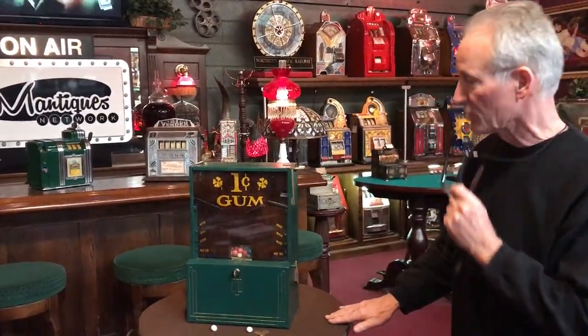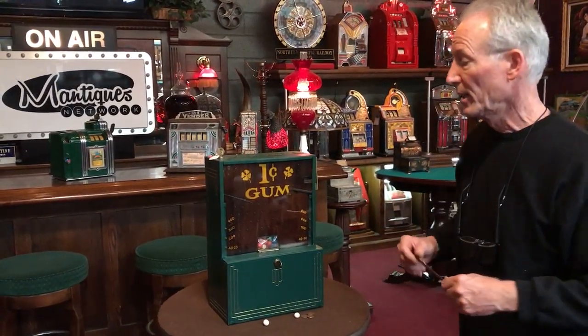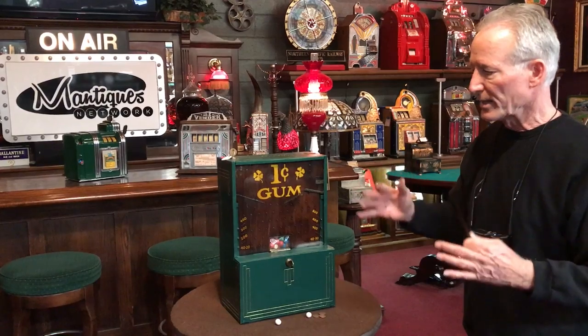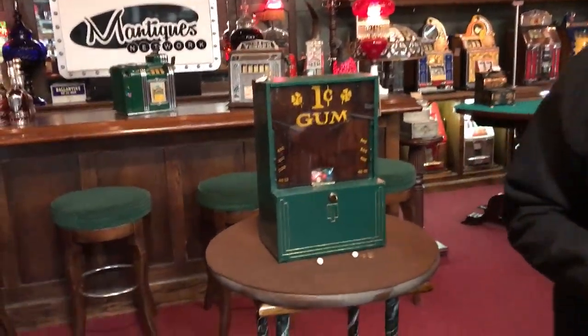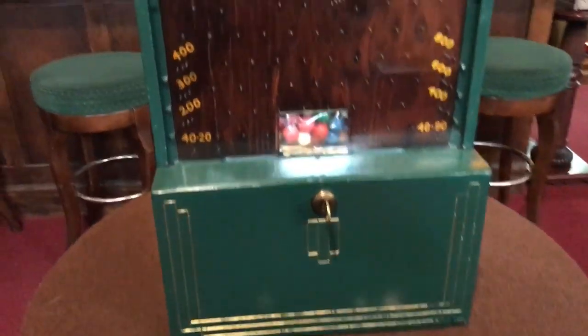Original graphics — somebody's painted this over the years. It runs good, it's in nice shape. Once again, I've not been able to find this in any book. Just a cute little trade simulator. Gumball, big reservoir, nice condition, works well. So if you want an unusual one, this would be the one for you. What I like about it is it's a trade simulator and also a gumball machine.